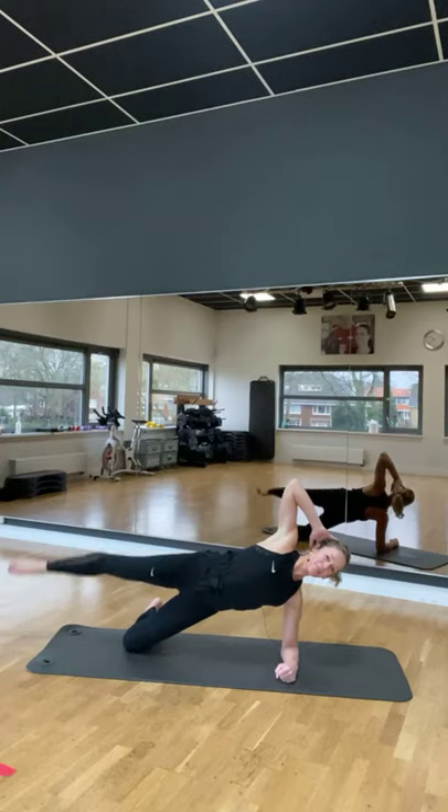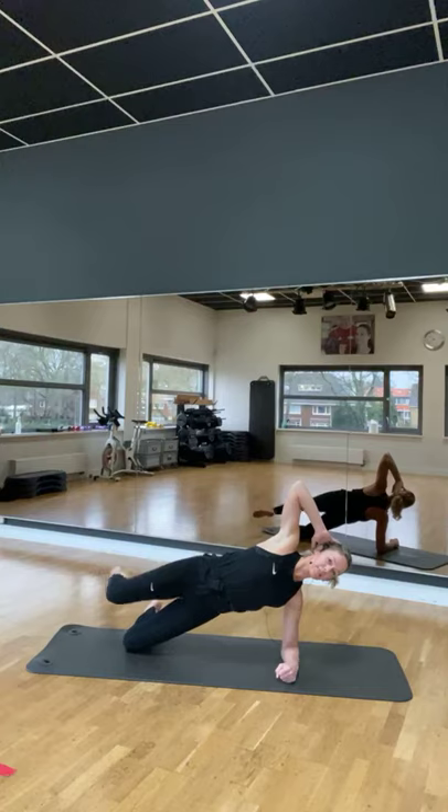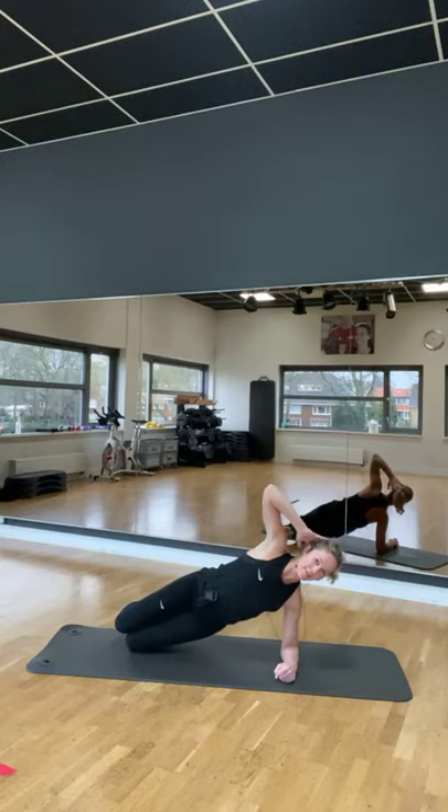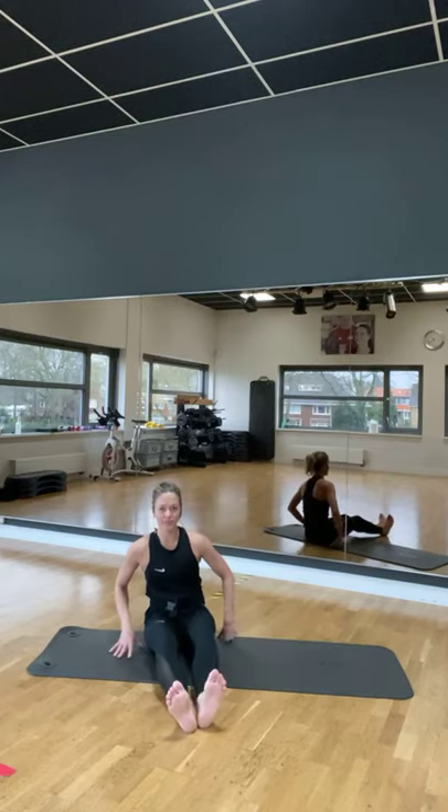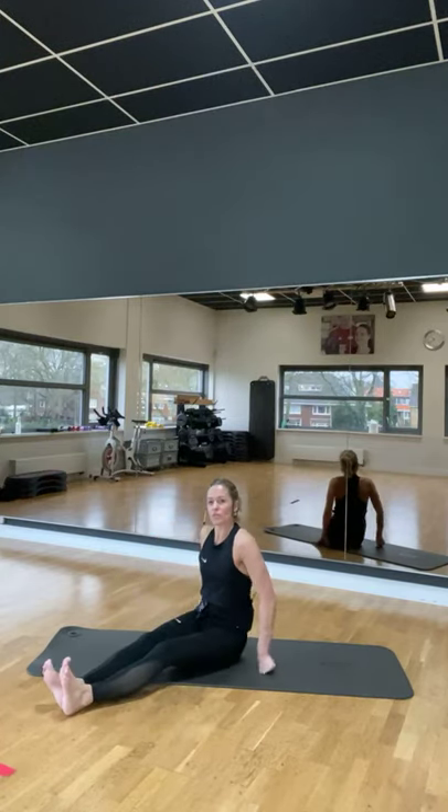Goed. Laat je knieën op elkaar. Kom naar beneden. Heel goed gedaan. En kom ook met je benen naar voor zitten. Korte stretch tussendoor. Kom naar voorbaan. Deelijks in de lucht.